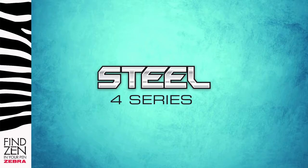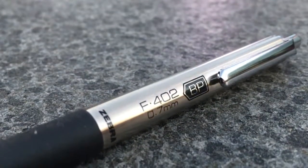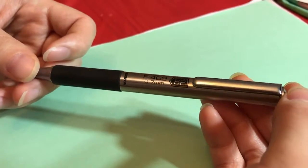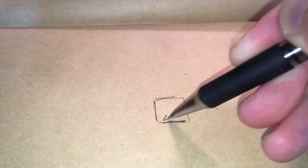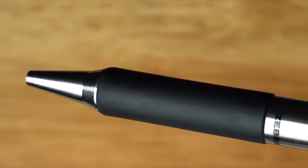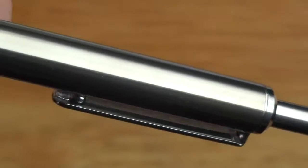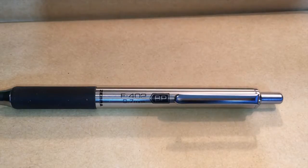The 4 Series of the steel collection takes a step up in refinement. The F402 Ballpoint Retractable Pen has the same classic stainless steel barrel as the 3 Series, but it's a little heftier and well balanced for a better writing experience. The upgraded rubberized grip has a simple, streamlined look. The designer metal clip helps keep it secure in your pocket, folder, or bag. The F402 is a perfect accessory for professionals.